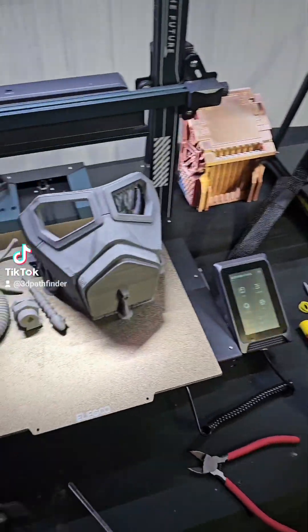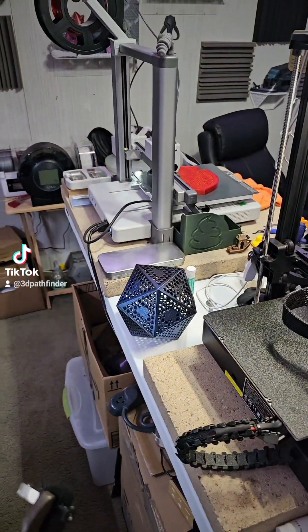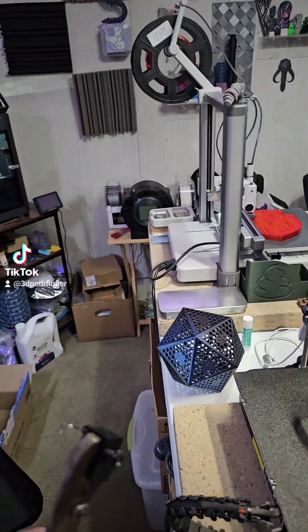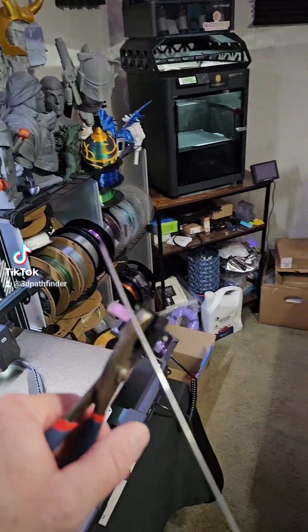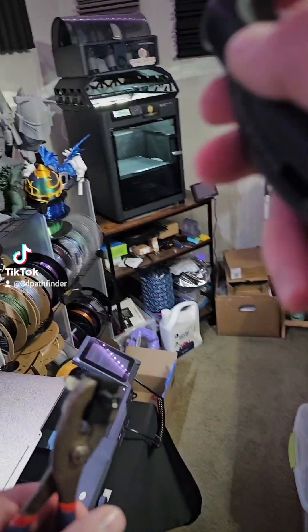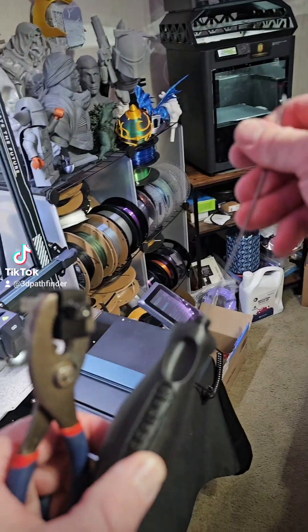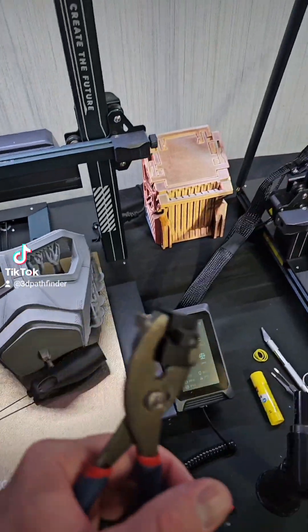I'm going to show y'all something right quick. I just tried to do that end piece in the PETG on my P1S, and the nozzle got clogged with some of the Thriftymake PLA Plus that was left in there from the last one, and I guess it just got too hard.